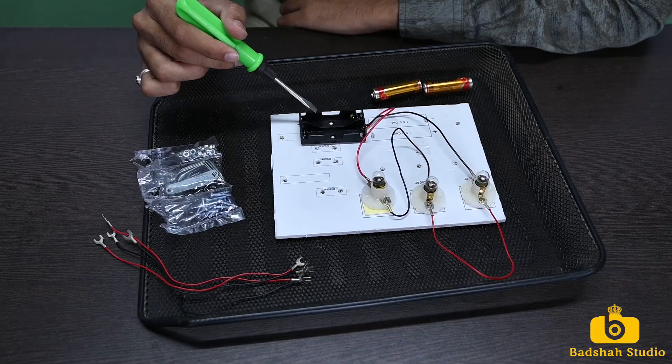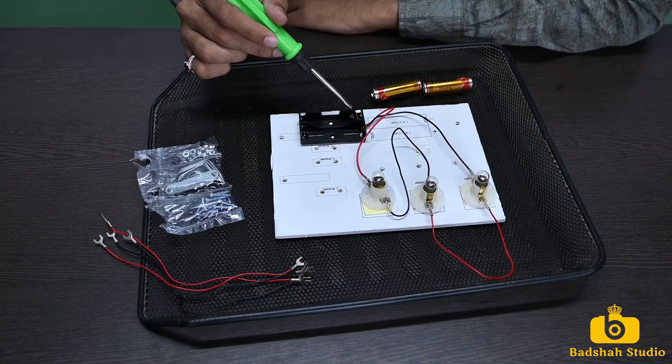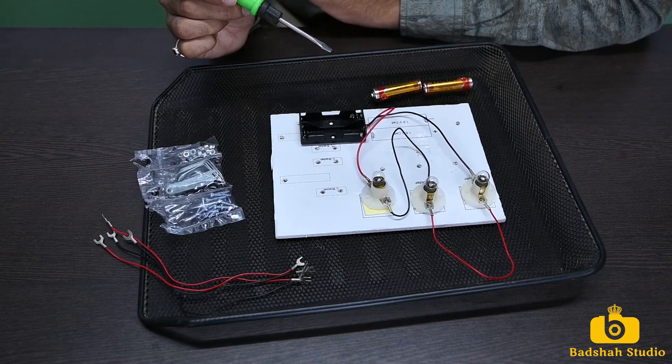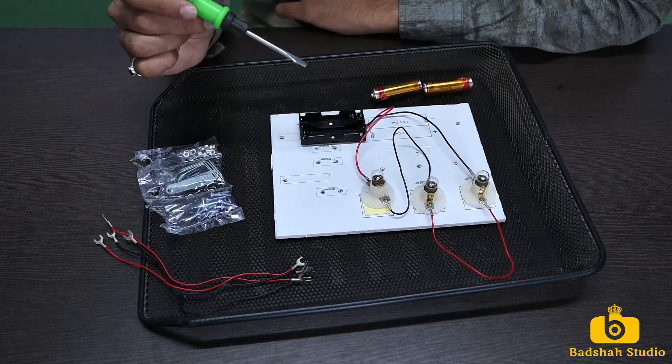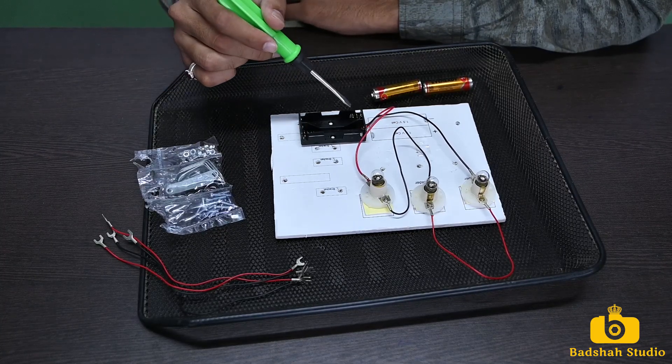Here is the battery holder. Here is the negative end where the spring is — that is the negative end. The battery has two terminals: one positive and one negative. Where the spring is, that will be the negative end.